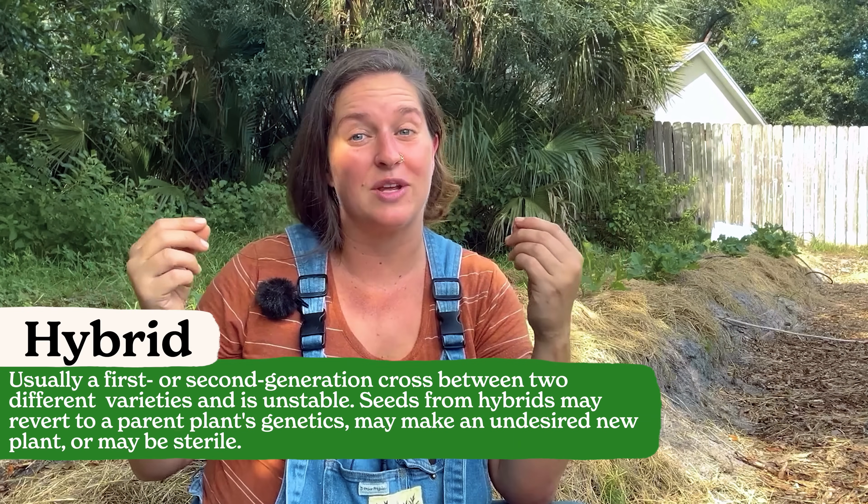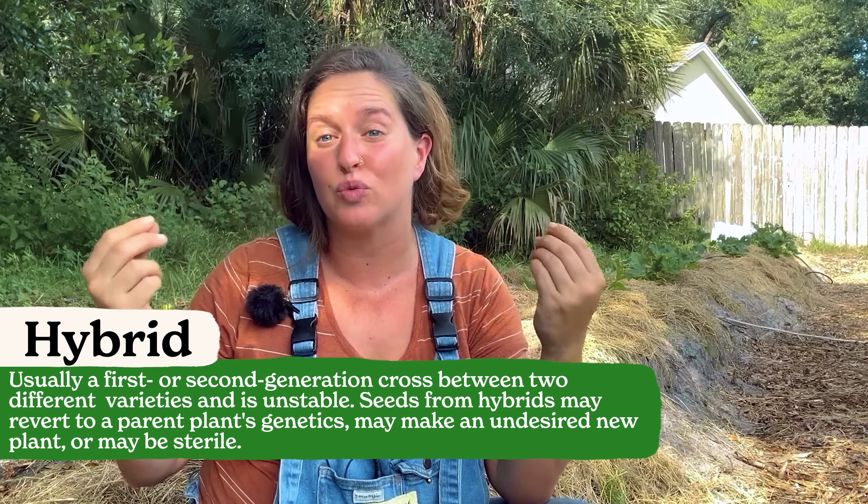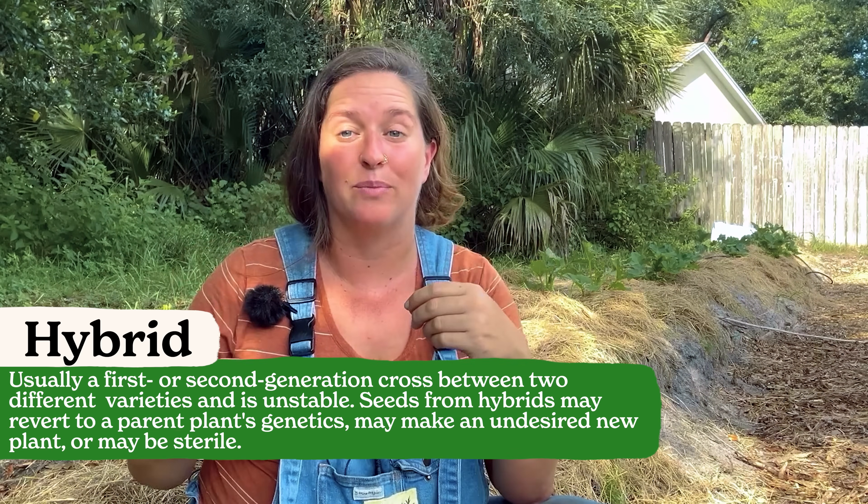Now with hybrid seeds, those are two genetically different parents who have been crossed using controlled pollination. This means that hybrid seeds are typically genetically unstable and you really can't breed them true or get the same result when you save the seeds of a hybrid plant. When we save the seeds of a hybrid tomato, what you get the next year is going to be a random cross of genetics and it's often so random that the fruit is fairly undesirable.